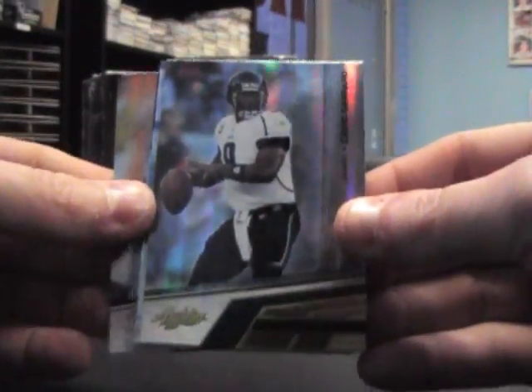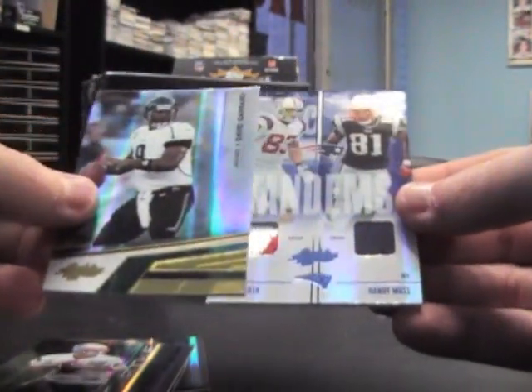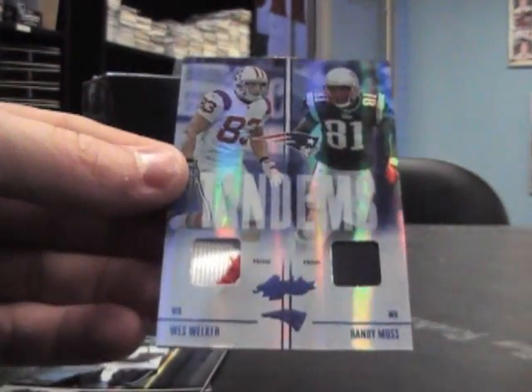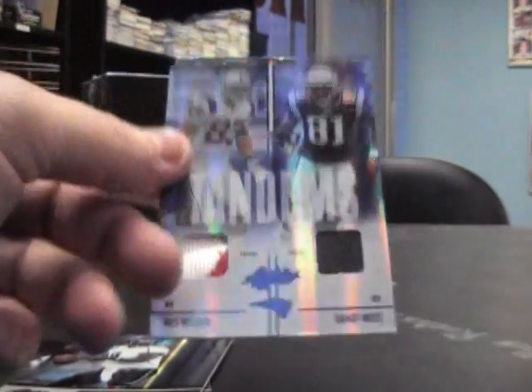Absolute time. We have Brett Favre, David Garrard. Rookie of Zach Robinson, $2.99. And Wes Welker patch, Randy Moss patch — dual patch. And that's number nine of 25.